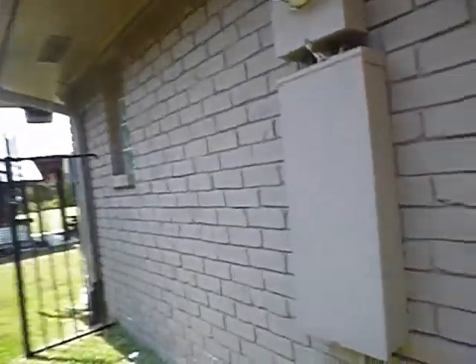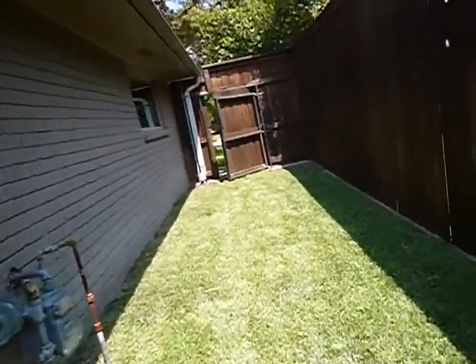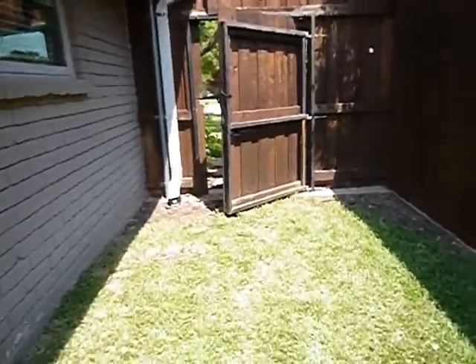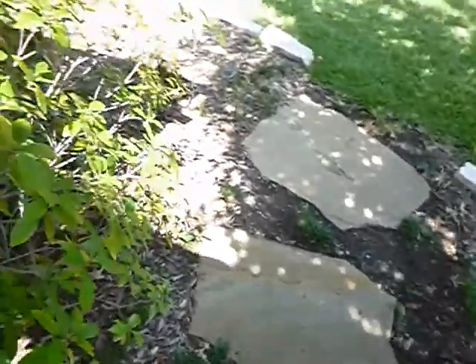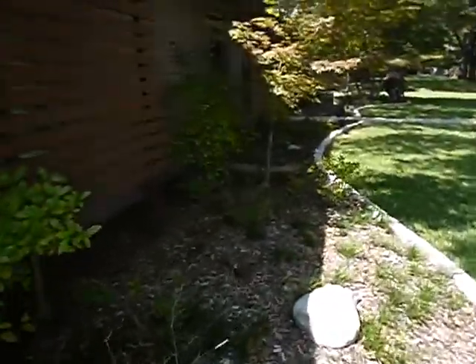We're running the sprinkler system. Not dimensionally uniform along here. Wood mulch next to the house — get that.